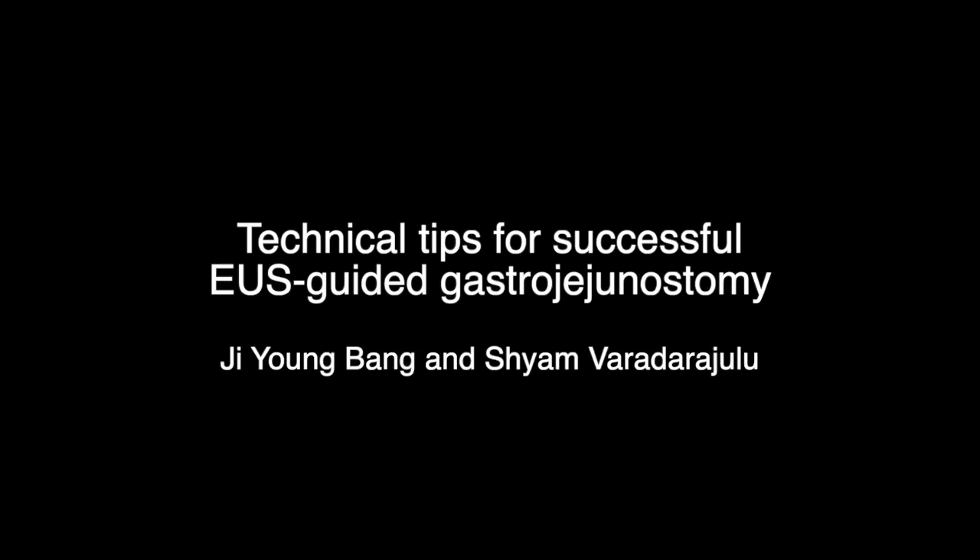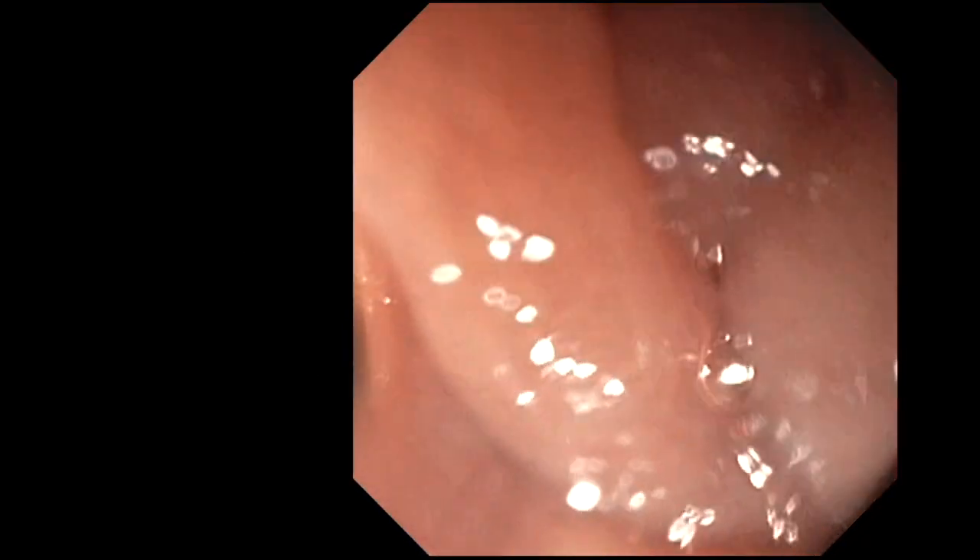In this video, we'll be sharing the technical tips for successful EOS-guided gastrojejunostomy. This procedure was performed in a 68-year-old female with gastric outlet obstruction resulting from unresectable adenocarcinoma of the head of the pancreas.